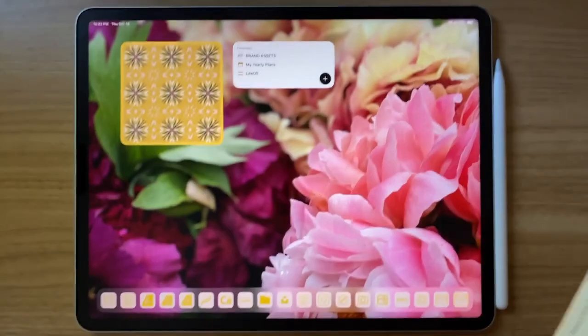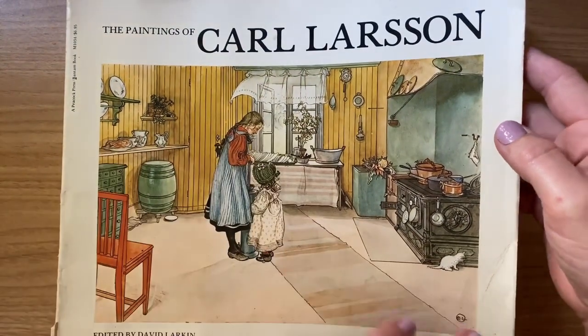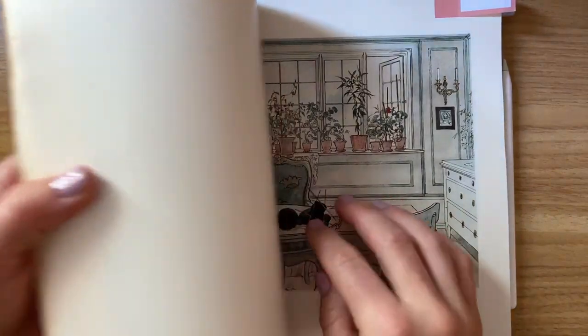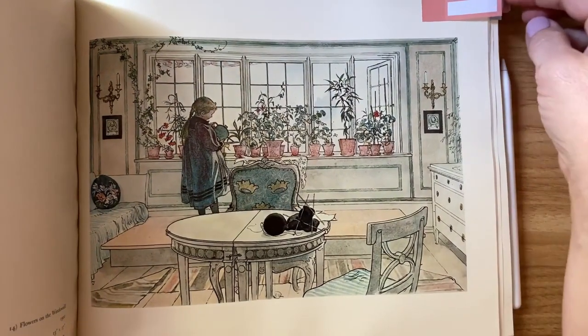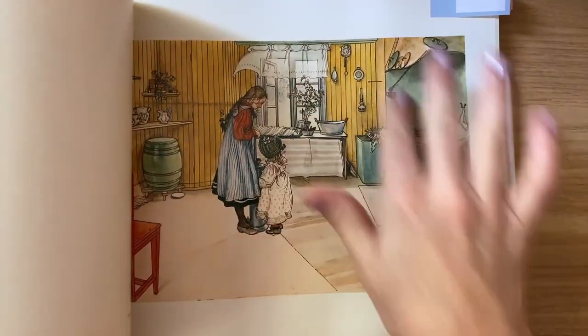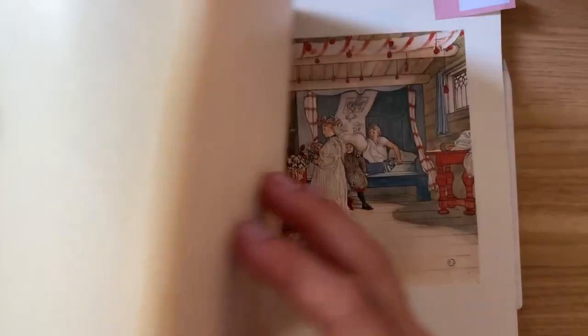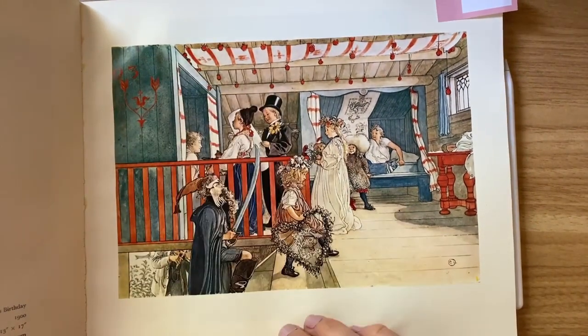Let me show you first the book that started it all for me — this is Carl Larson's beautiful watercolor books. Growing up in my home we had this book, and it's well loved; some of the pages are starting to fall out but I still love reusing it. My mother's sewing tin had this picture on the front, so anytime I opened her sewing tin, there it was again. This is the picture that I used to pull color from for this class.